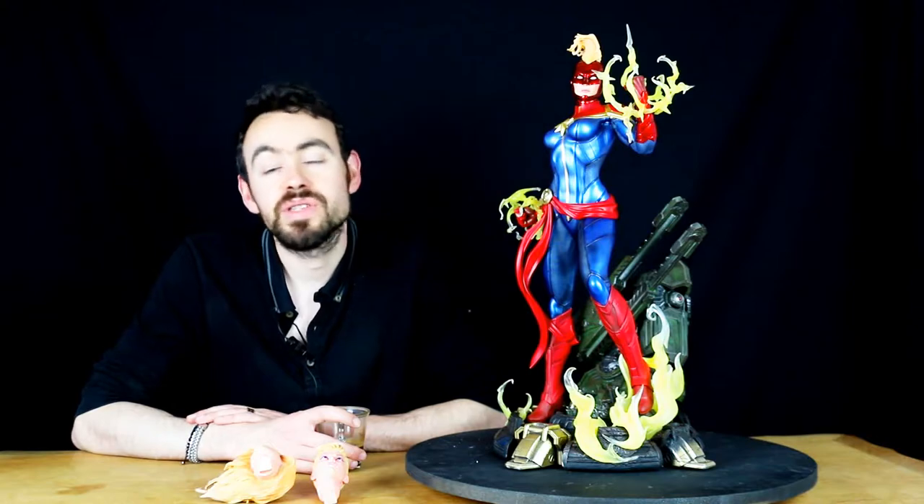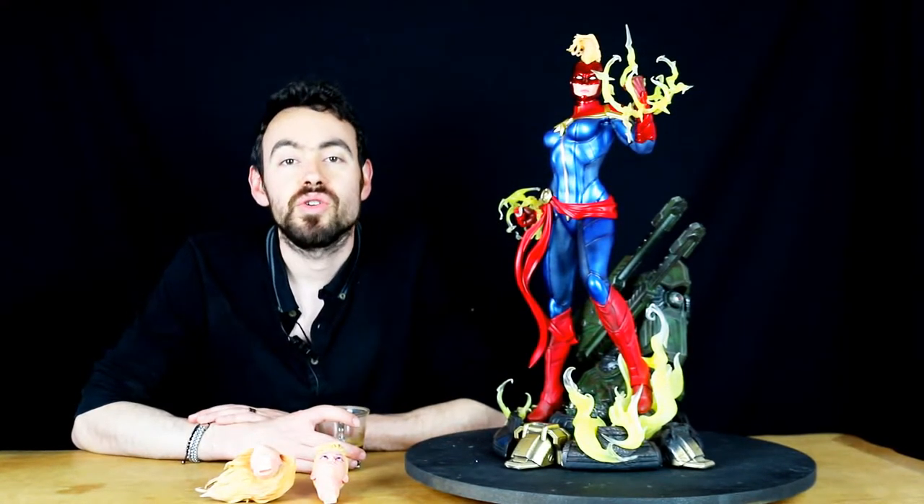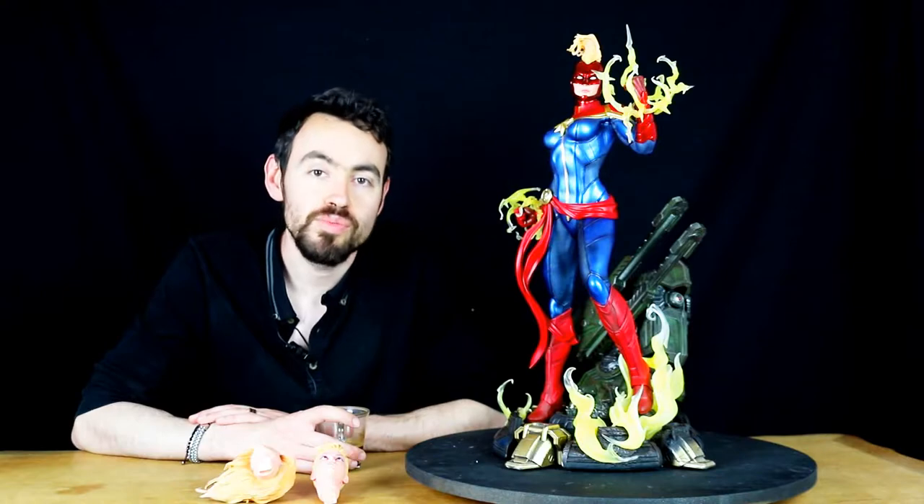C'est une statue qui a été tirée à 799 exemplaires, donc un très gros tirage de la part d'XM Studio pour ce personnage. Captain Marvel, bon, ce n'est pas le personnage qui déchaîne les foules. Personnellement, c'est un personnage que je n'aime pas trop, de ce que j'en connais dans les films. Le film Captain Marvel était sympa, mais dans les Avengers, je n'aime pas son rôle et encore moins sa coupe de cheveux.